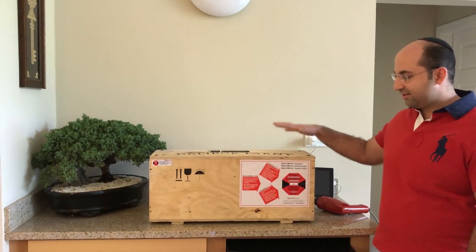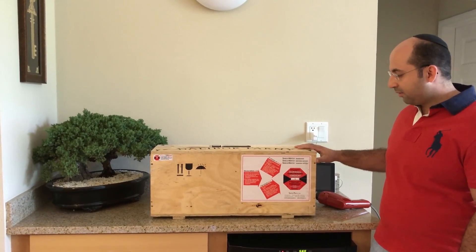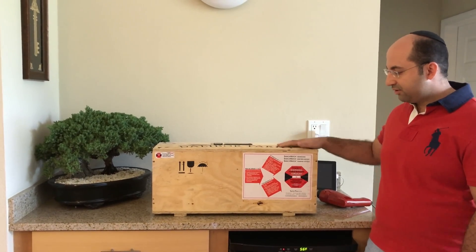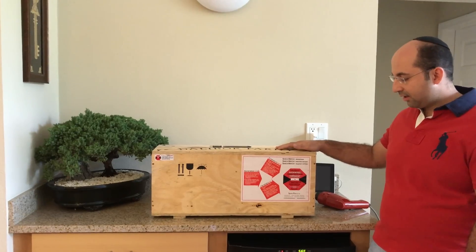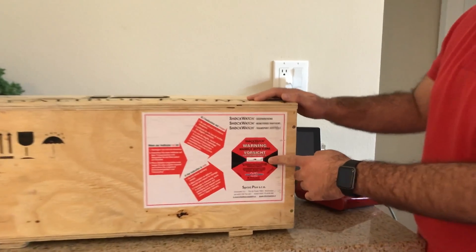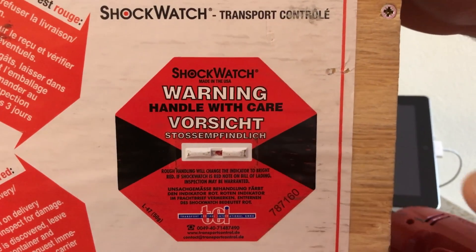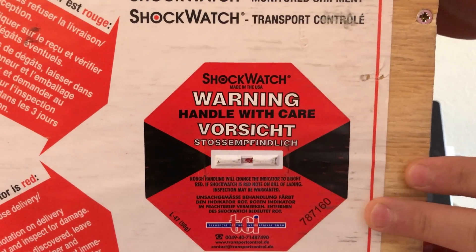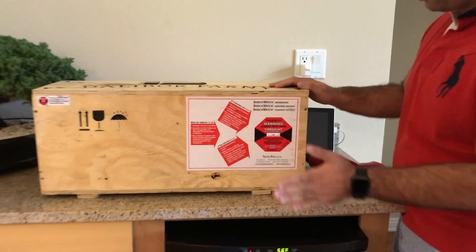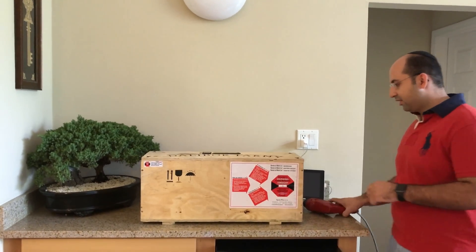My first impression is this is great packaging. He's got a custom-made box for it and we basically have to open the top screws to get to the clock. He's got one of these shock watches which unfortunately has been broken, but I think the box is in good condition. It doesn't seem like it was mishandled — probably got hit somewhere on the side. Let's just get on with this.